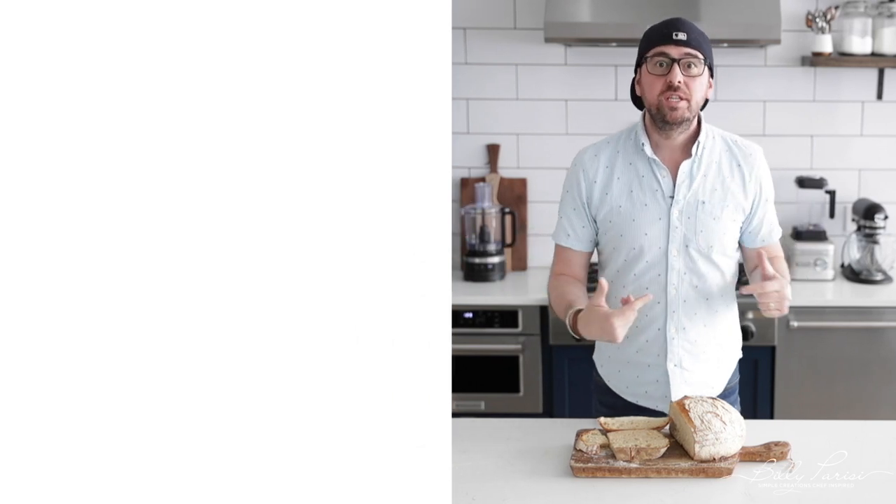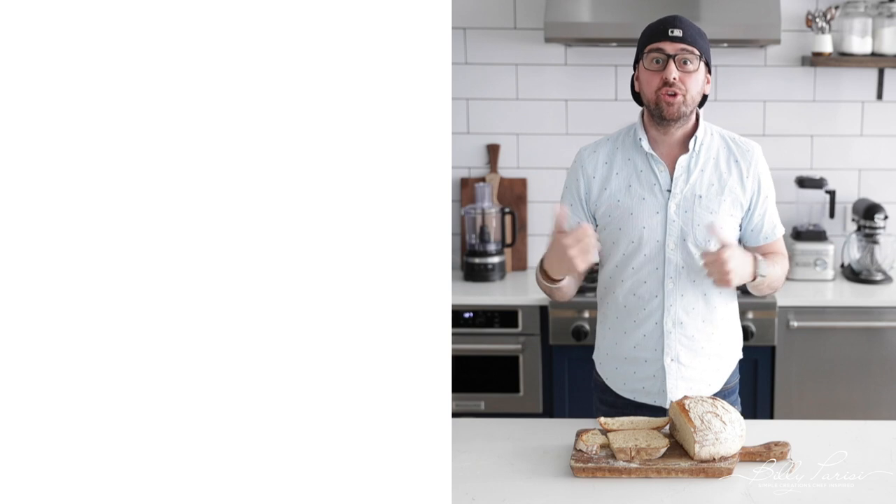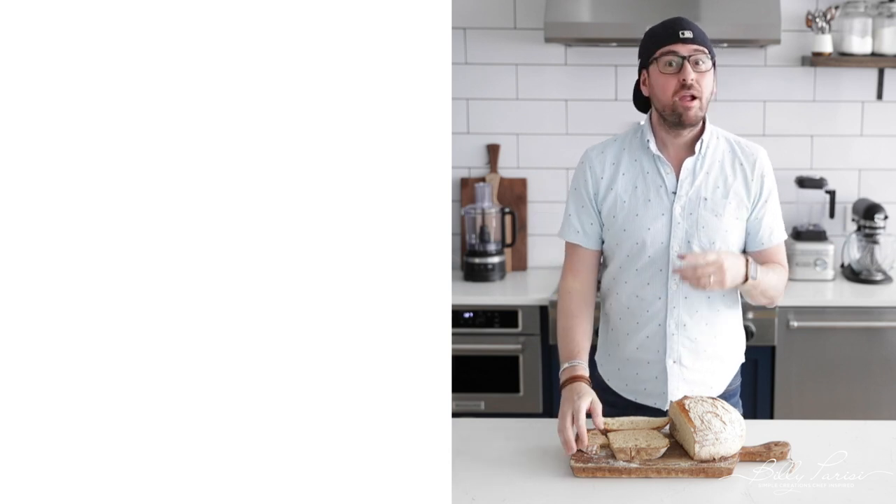And don't forget, watch these other videos. Watch the other bread video right here — watch it, love it, subscribe. See y'all later.